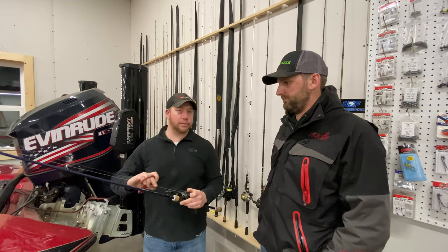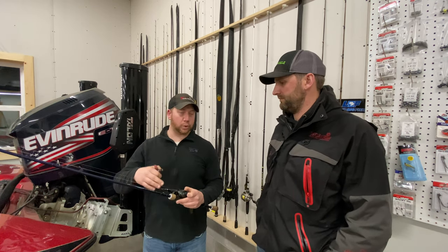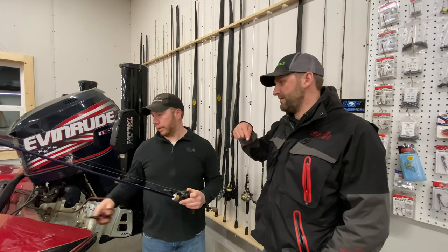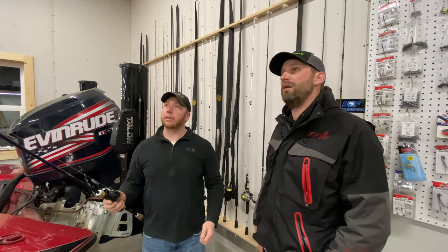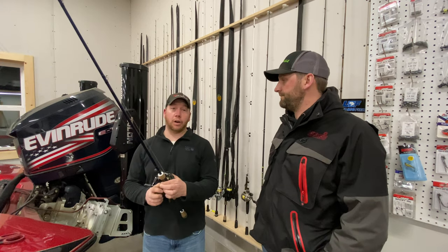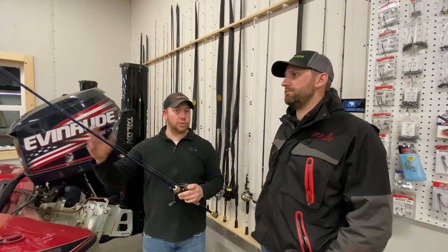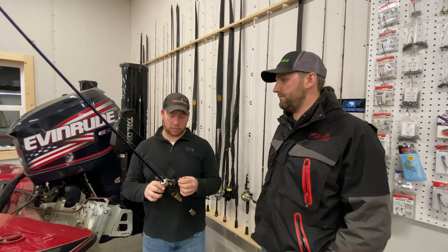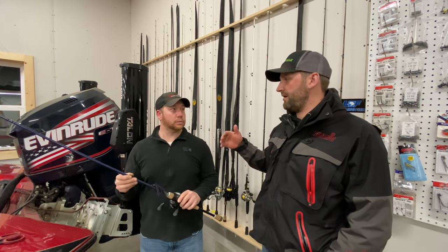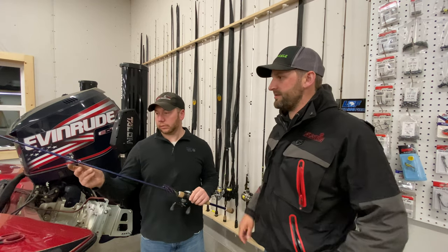I check my braided line but I don't change it out every year — that's a waste of money. If you've got big fraying cut that out. One thing you can do when changing line on a reel is go reel-to-reel: put your old line on first then have your new unused line come off at the end — you basically reverse it so the good end is now on the front and the worn end is on your spool. You shouldn't have to replace braid every year unless it's really frayed from zebra mussels or something like that. I also clean all my baitcaster reels — take them apart, oil them, grease them — and I clean my rods with a damp rag with a little Dawn dish soap.